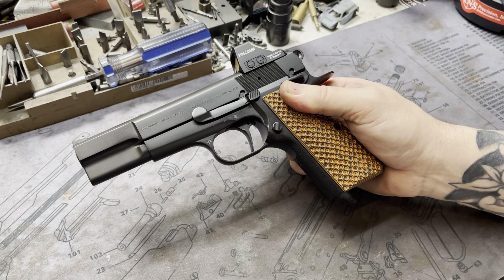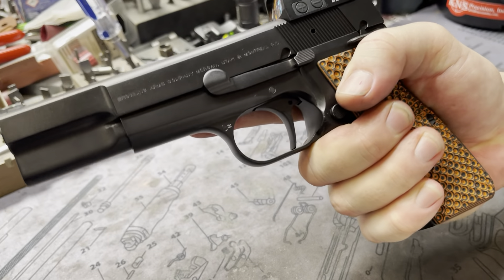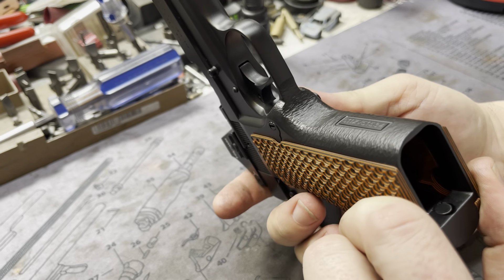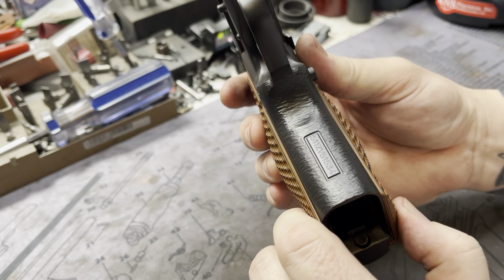The high undercut under the trigger guard, as you can see there, gives you that nice high purchase — your follow-up shots, tames recoil or helps. Faceting up on the front strap as well, our signature texturing, as you can see, broad of the serial number as well, really nice.